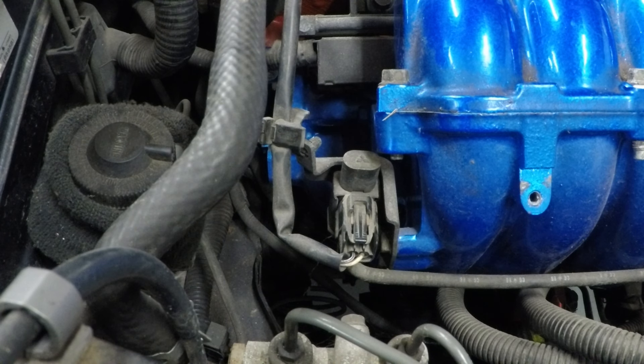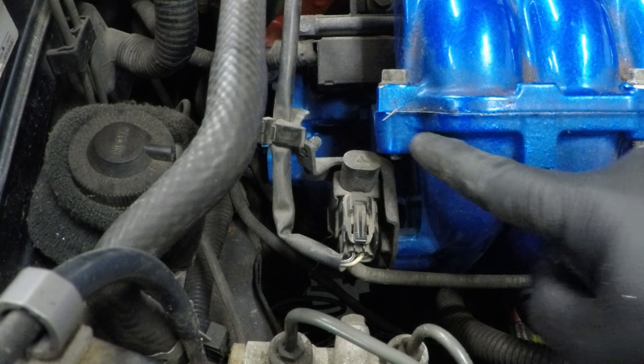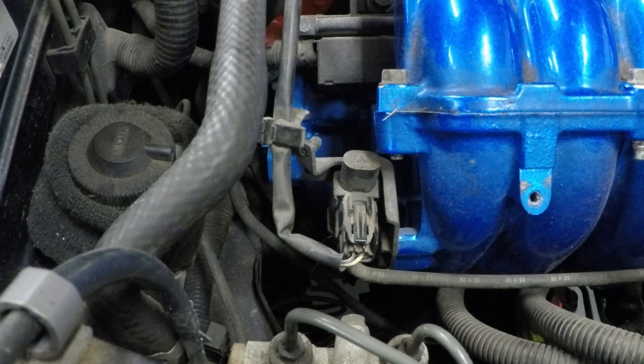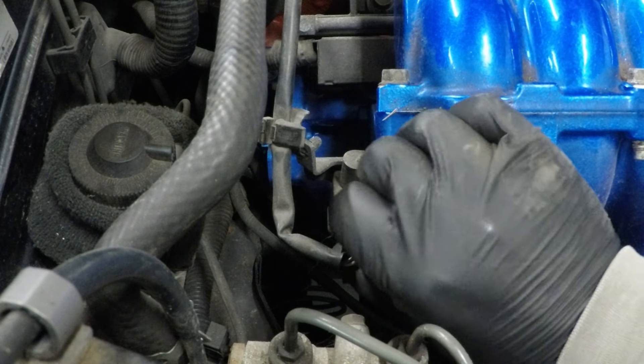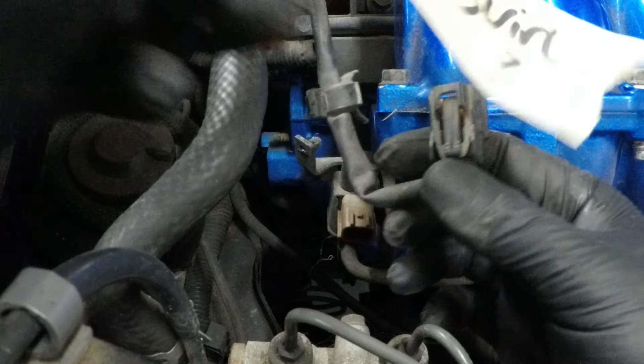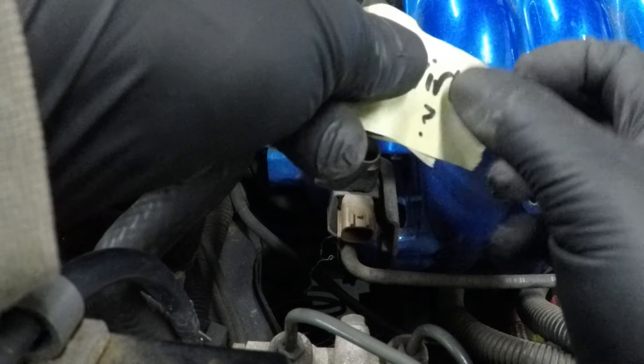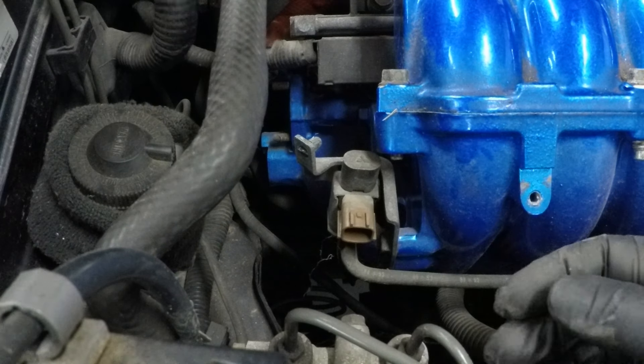There's a plug on the back of the intake — I think it's for the swirl flaps that run here in some models. So we'll just disconnect that, mark it up, and chuck it out of the way.